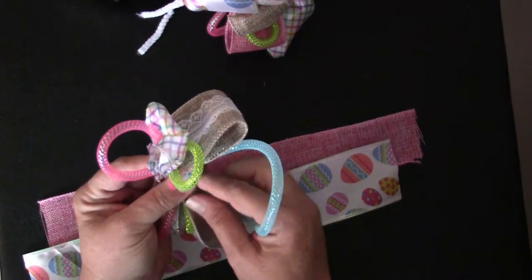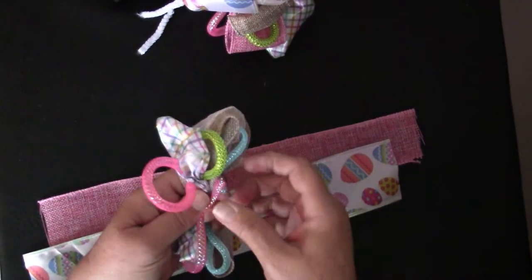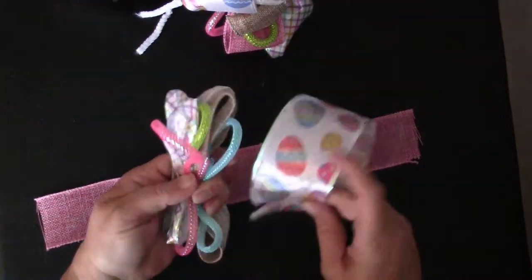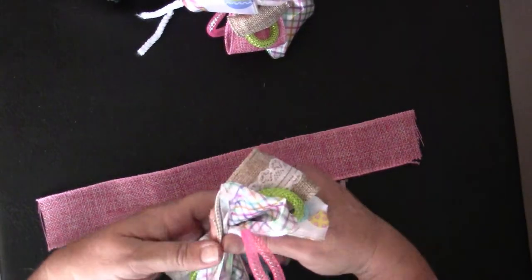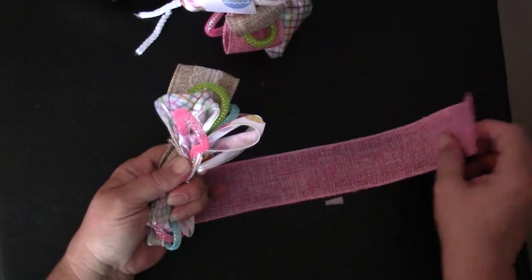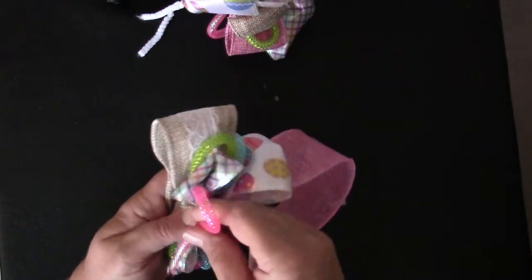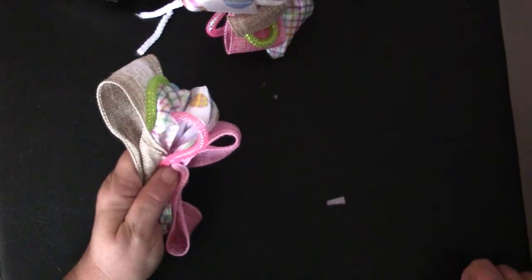Once you get all strips together, take the center of the pipe cleaner and place it over the center of the bundle. Then bring the ends together on the back of the bundle and twist. Squeeze the ribbons as tight as you can and twist the pipe cleaner several times and as tight as you can so the ribbons will stay secure. Once you have the bundle secured, gently separate the loops so that they aren't in a straight line — they don't have to be perfect. You can fill in gaps after they're attached to the wreath form. Now just repeat this process and make the rest of your bundles.